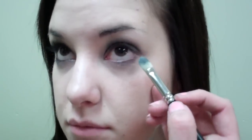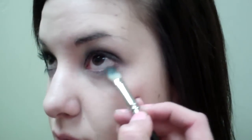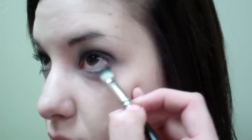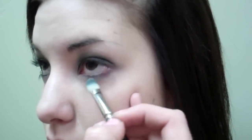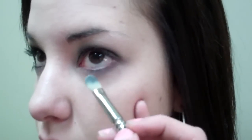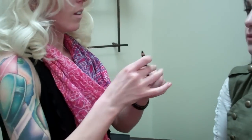And then without adding any extra product to the brush, I'm going to apply a little bit under her lower lash line — just a little bit — just to give it that really soft smudge look under the eye, not quite as harsh and bold as it is on the top. We're going to pick up Smolder again and apply this in the lower waterline.